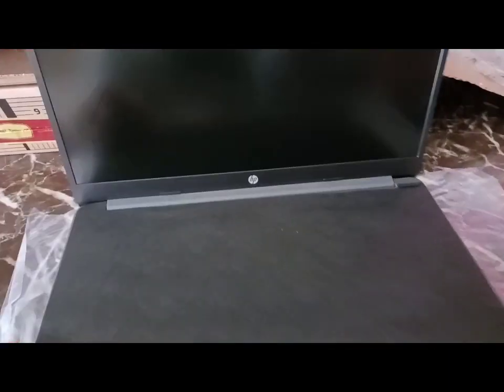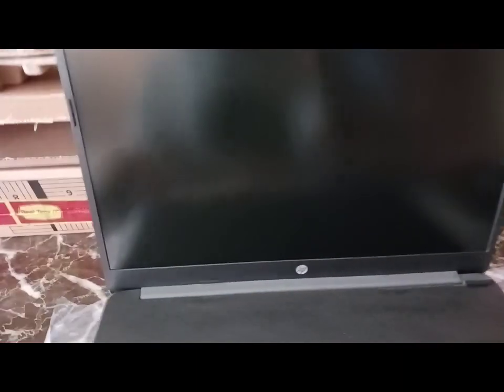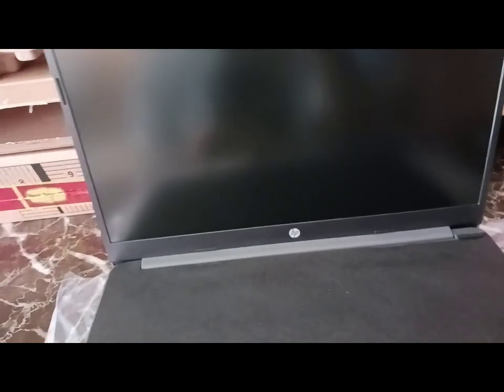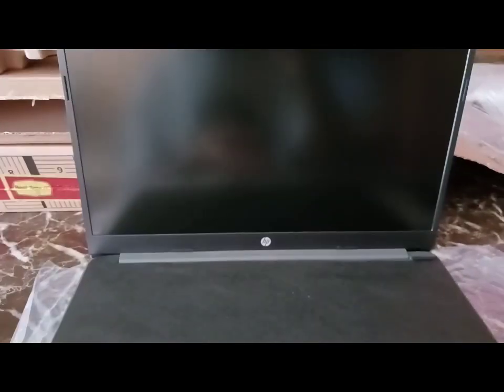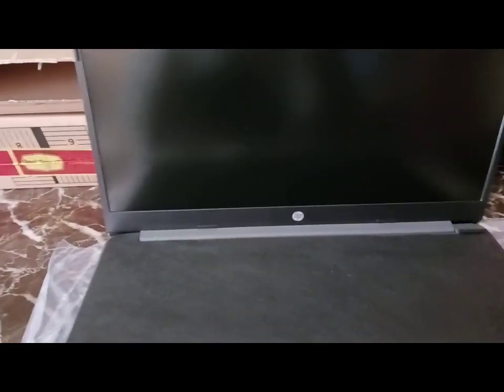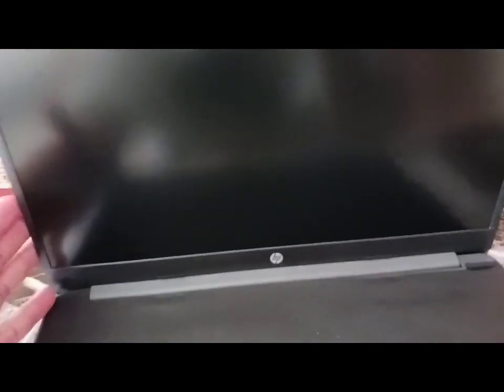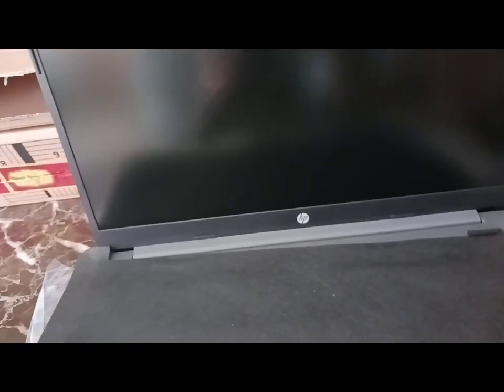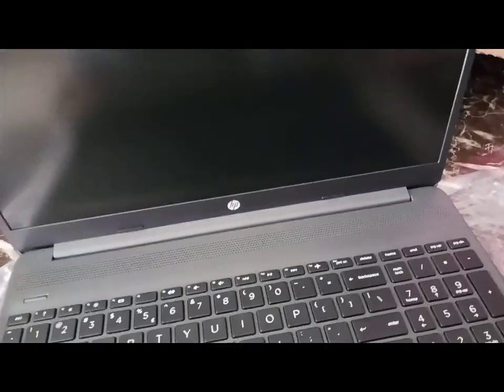Just want to be very careful how I'm doing this. It looks like a 15.6 inch laptop — an HP laptop to be exact. Obviously all the details that I may forget, I will link and put in the description. But so far, this is a 15 inch HP laptop. It has 8 GB of RAM and 256 GB of storage.